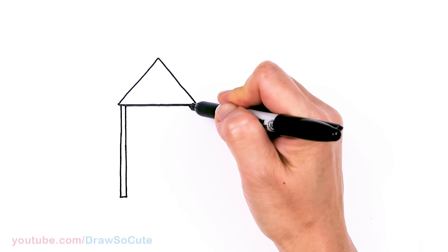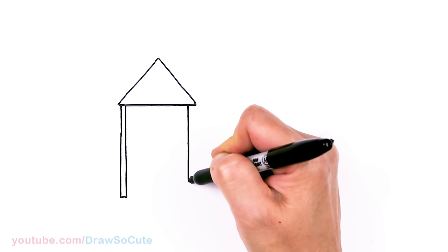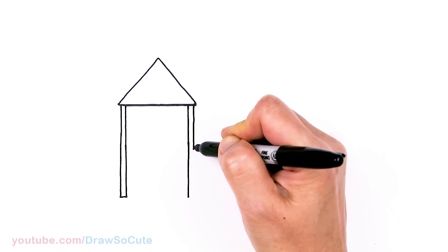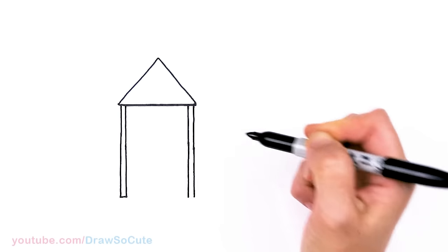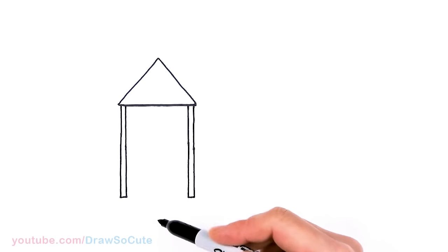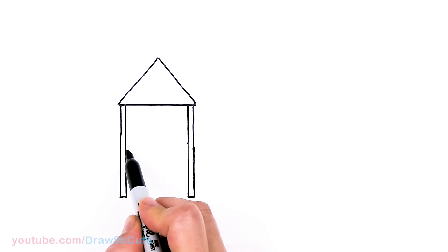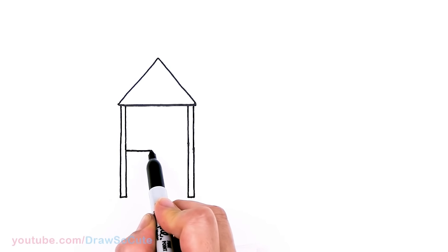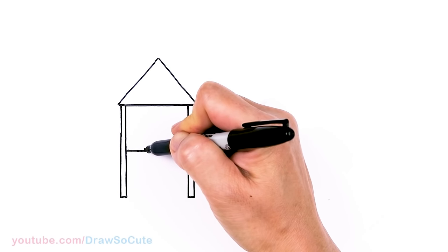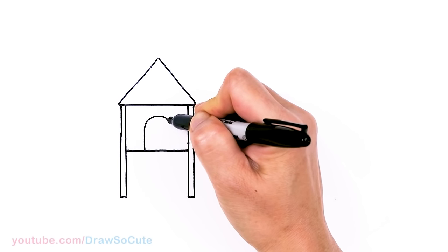Same thing on the other side — put it right here. Definitely turn your paper if you need to; whatever helps you draw these lines. So I have my two posts in. Then let's come to about this area right here and I'm going to draw a line across. And now for some details, I'm going to bring a big opening right here — go up, big curve, and then down.